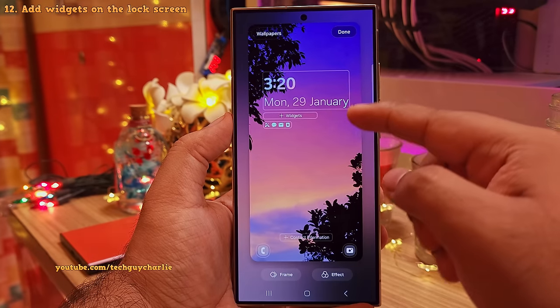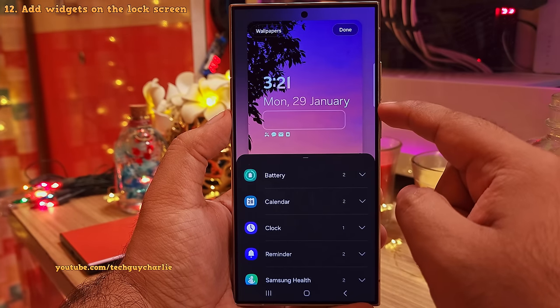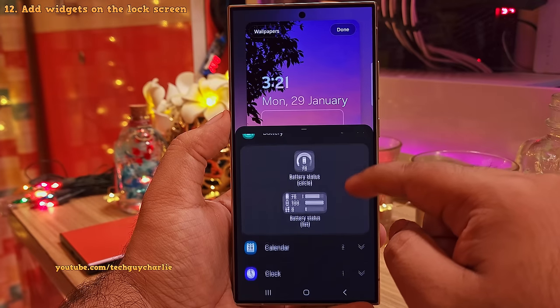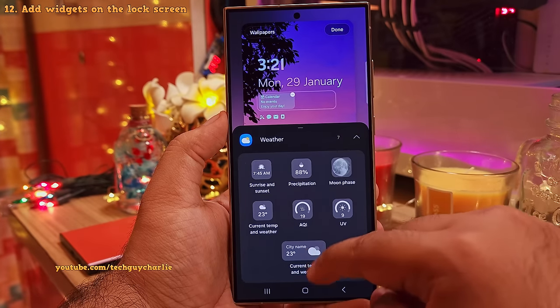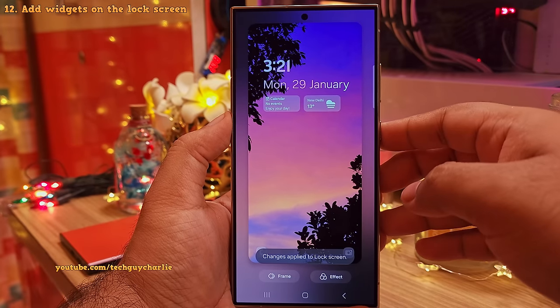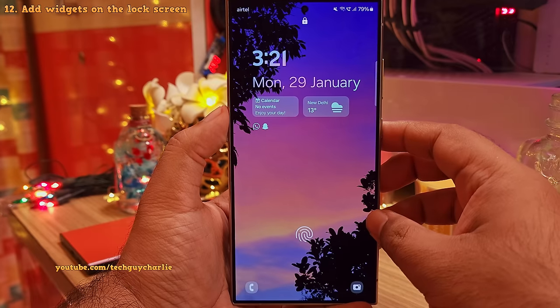And there is just so much customizability on the lock screen itself that now you can even add a widget on the lock screen. There are a ton of these to choose from, like you can have the phone show you your upcoming events, alarm, pedometer and even the weather. This is why I love Samsung's One UI — there is just so much that you can customize and play around with.